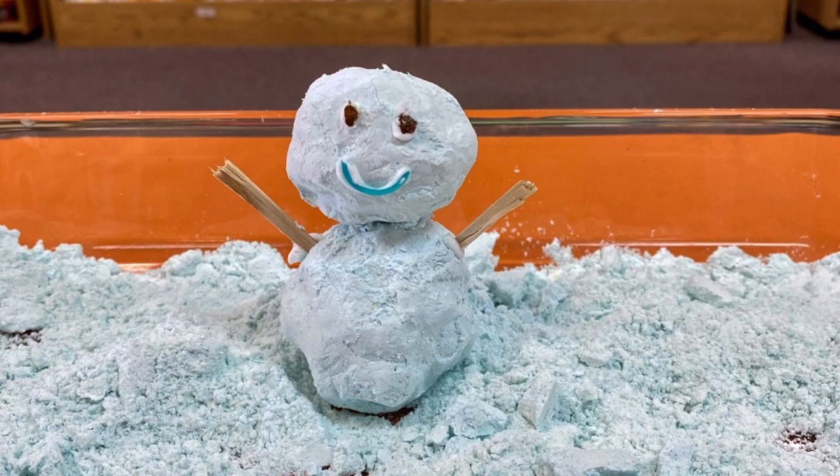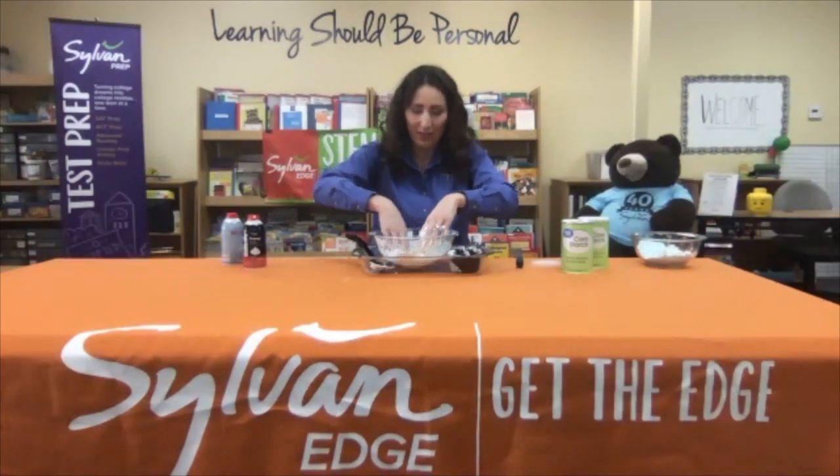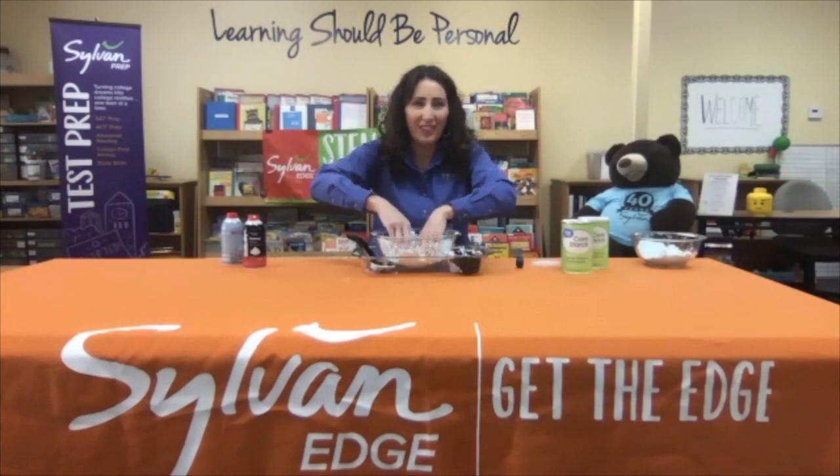Remember, you can always be your own scientist — have some fun, make observations, take notes, record your findings, ask lots of questions. Also think about exploring cause and effect: what will happen if you put a little bit more or a little bit less? Try different things to see what happens and what works best for you.